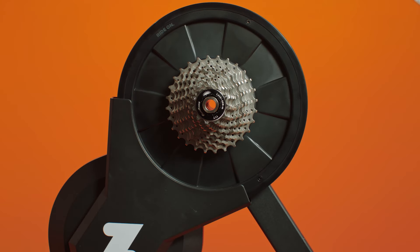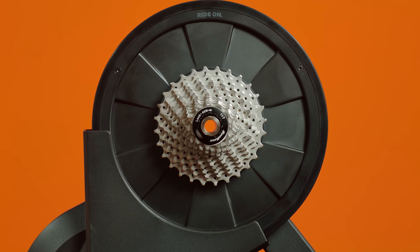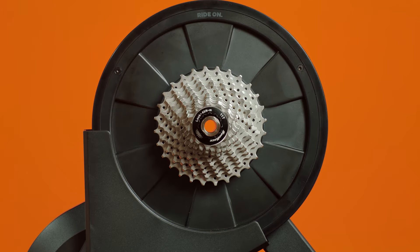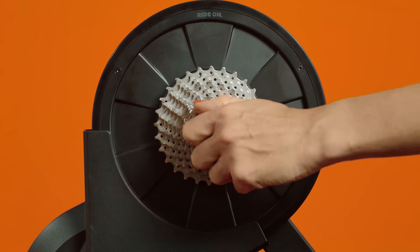Next, loosen the Zwift hub axle adapter on the side with the gears using the wrench. Turn the wrench counterclockwise. Once you've removed the adapter, put it aside. The same goes for the wrench — you will need them again soon.